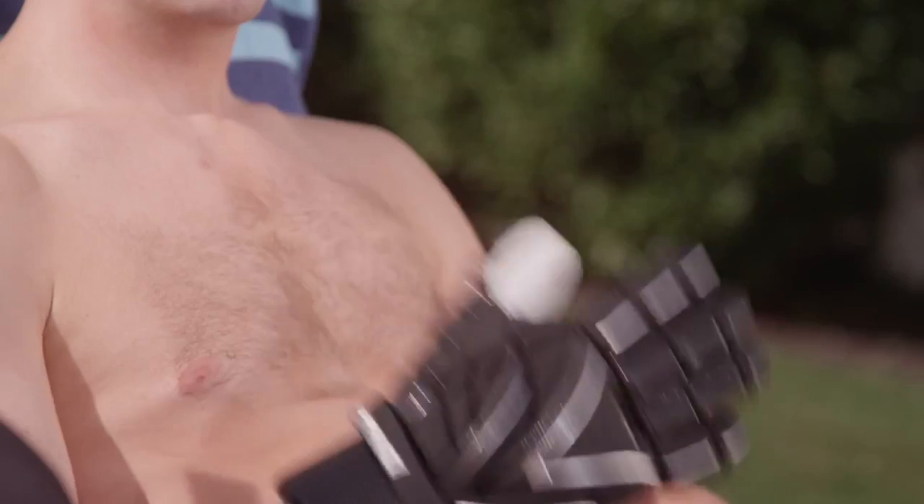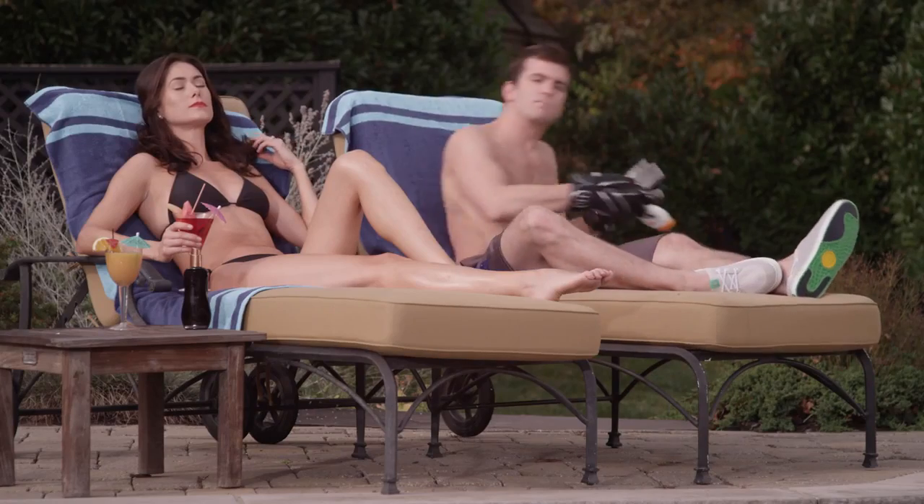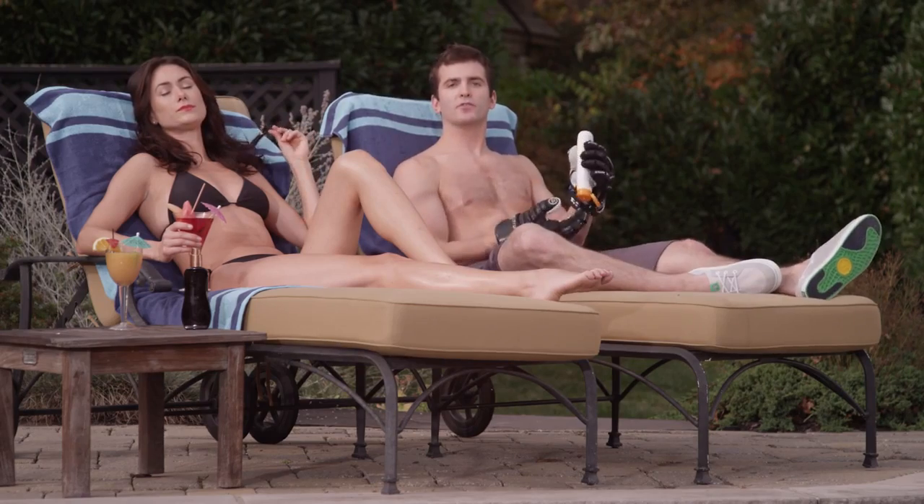Hey, I saw your mom today. She was pretty upset, man. Said you wouldn't try on the Evo gloves at the store. Said you were too busy. Too busy for your mom? Well, I'm not too busy for your mom.